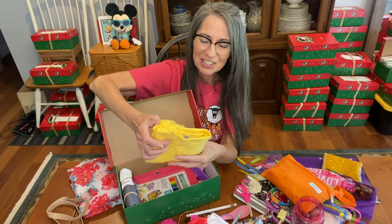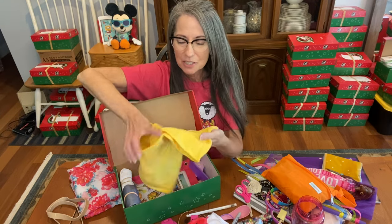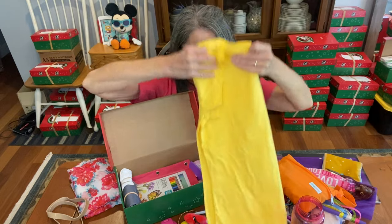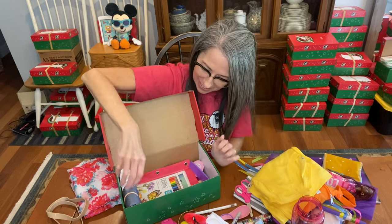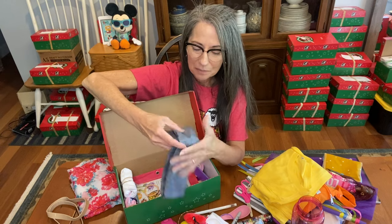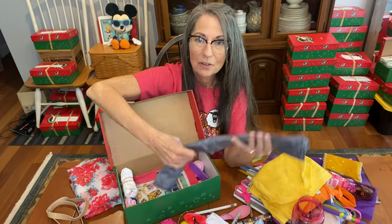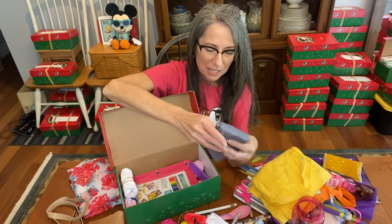Here is her shirt. I don't have a lot of shirts for the older girls, so not all of them will get one. This one is a pretty yellow scoop-neck t-shirt. And then this is her tote bag — it rolls up really small because I wanted to fit a lot of things in this shoe box. It will help her carry all of her things home, similar to a backpack, and it folds up really nice and small.